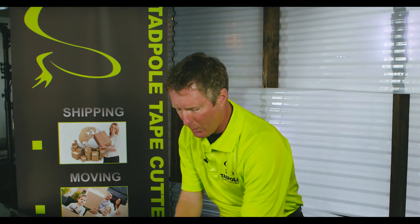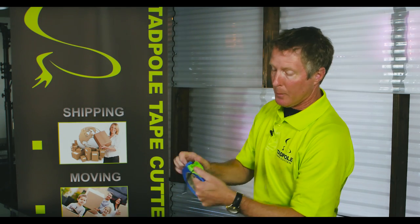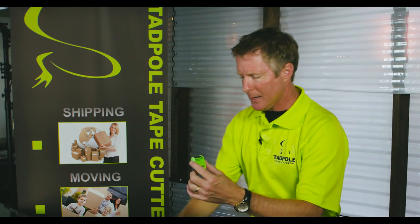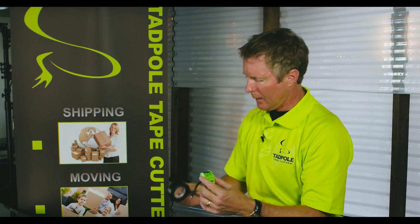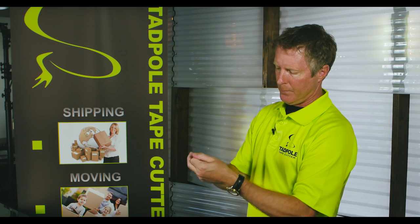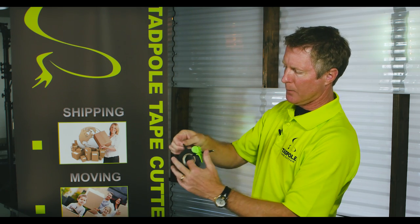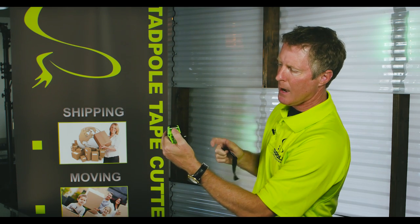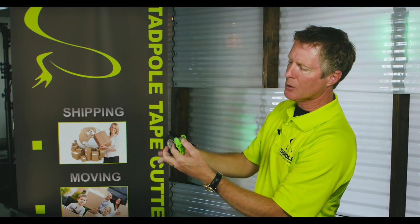Now electrical tape — on the little one right here, this little one inch. By the way, we have one, one-and-a-half, and two inch sized Tadpoles. Take this, place it on the electrical tape the same exact way. Pull the cord through, and you'll hear it snap in there — and this stuff's pretty tough. Just pull on it and press, and then you have another tab sticking straight up.